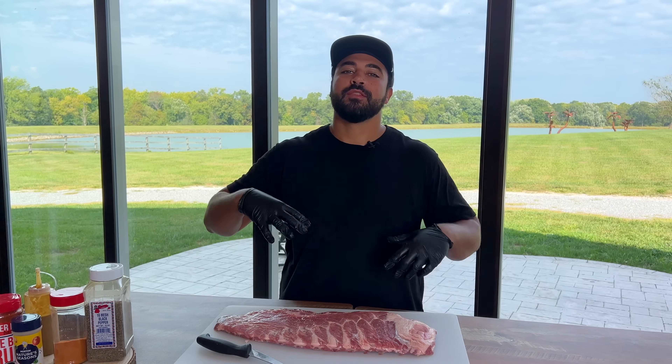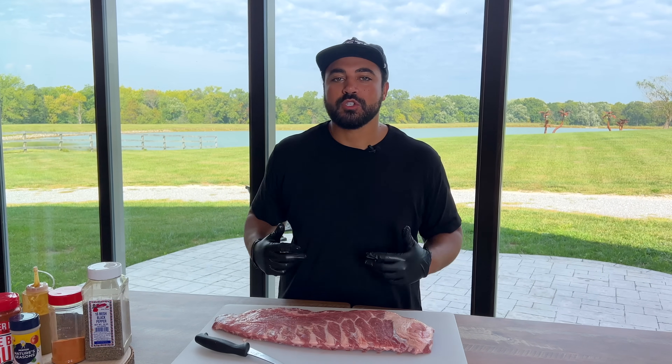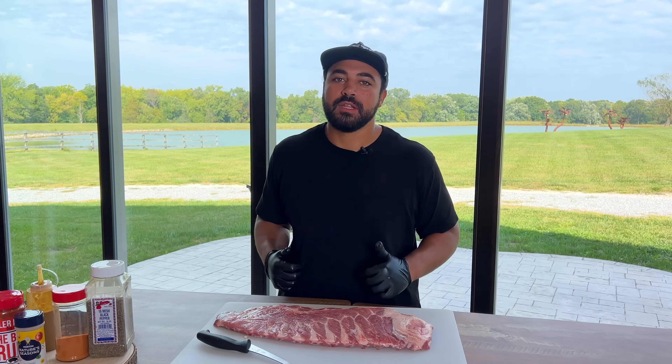Welcome back to Meat and Greet, my friends. Today we're cooking the most easy and delectable backyard pork spare ribs. I love a good pork spare rib — I can't wait to bring this video to you.